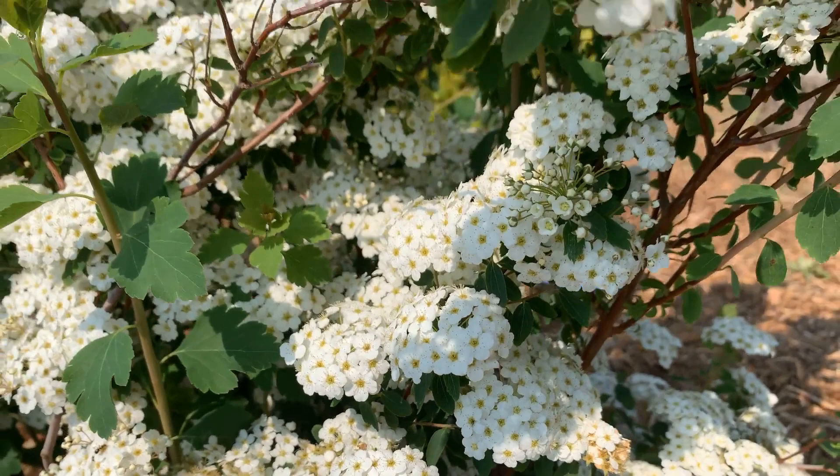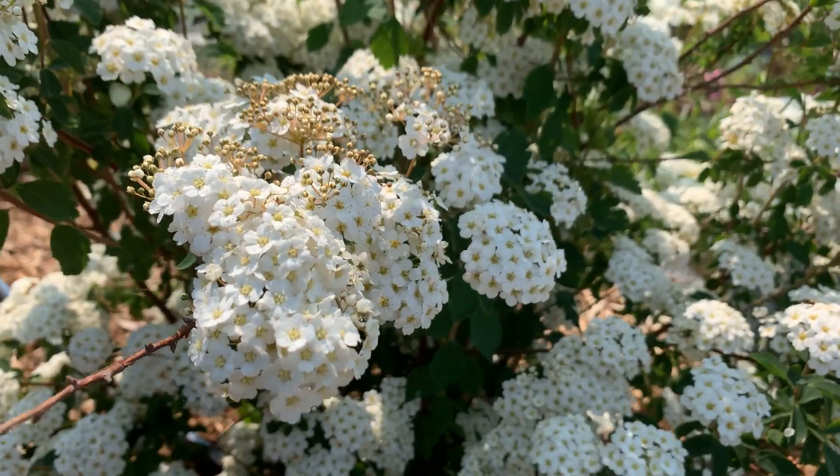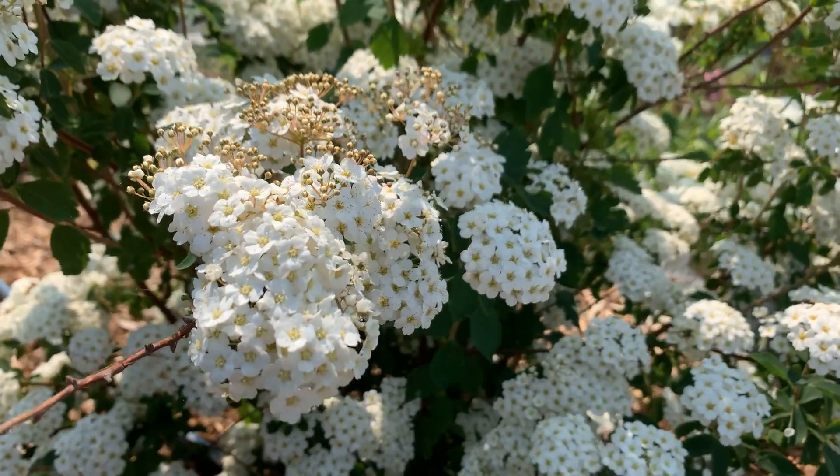Spirea can be propagated by cuttings and like Wigela they bloom earlier in the spring. We have a couple other spirea with us but this one is doing the best in terms of flowering.